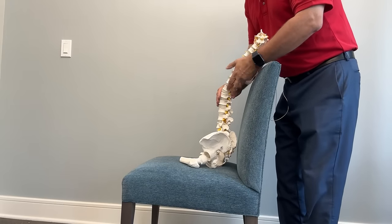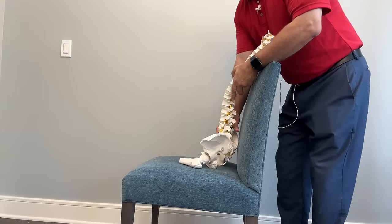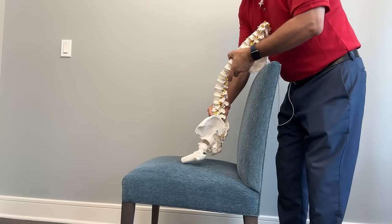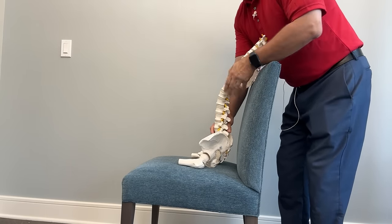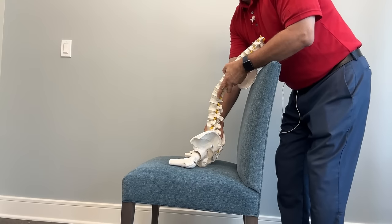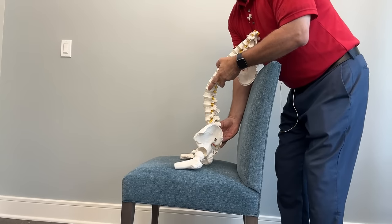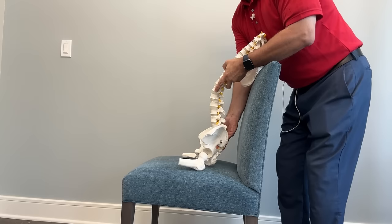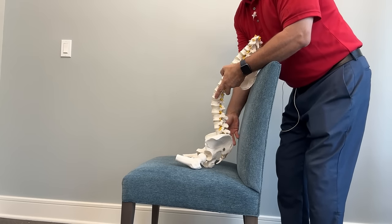The first exercise is a pelvic tilt. This is designed to bring motion into your lower lumbar spine, to get some fluid and nutrients back into the disc, some blood flow to the disc, so that we can begin the healing process. I'm using a model of the spine to show you what we're going to attempt to do. Sitting in the chair in neutral, you're going to rock your pelvis forward — causing more of a curve in the back — and then tuck your tailbone and bring it backwards. We'll do sets of those.